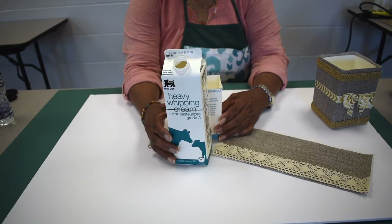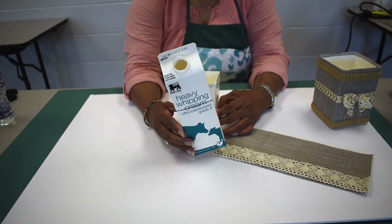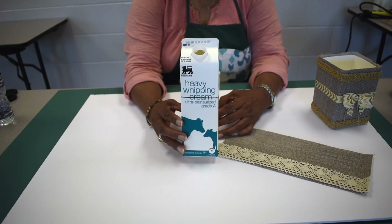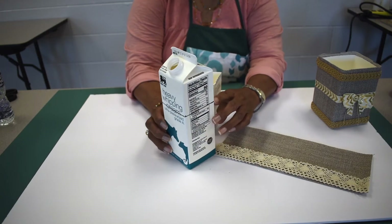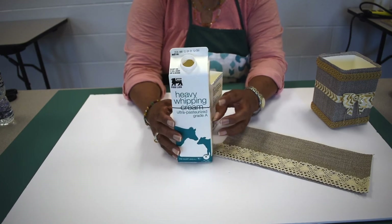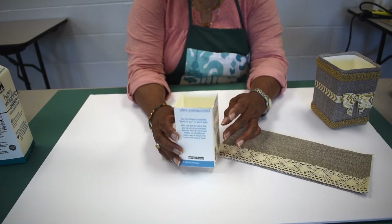We'll cover storage and decoration for pens, pencils, or other things. This happens to be a little container that cream came in. One of the quick ways of making something neat with that is to just mark off some height that you might want for a storage container for your project. As you can see, I've already pre-cut this one.